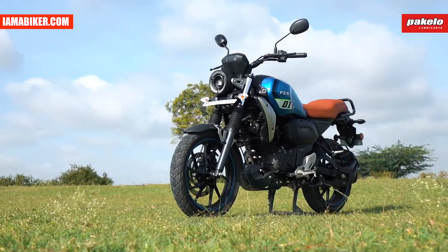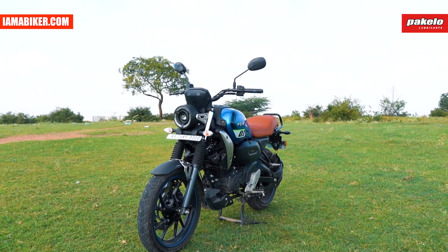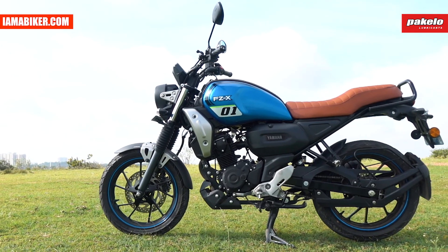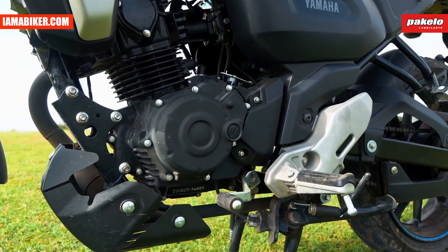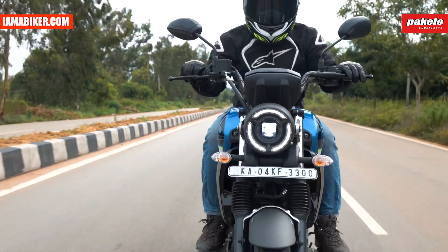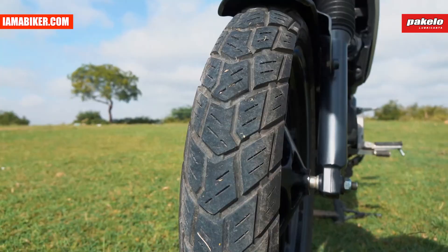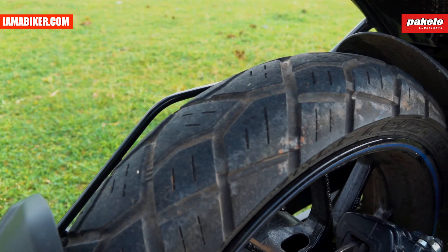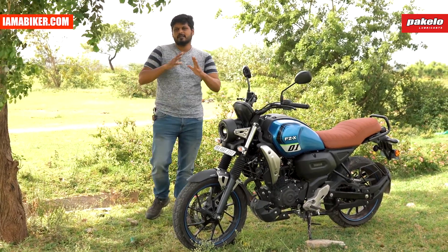With the Yamaha FZX, Yamaha has tried to recreate the magic and beauty of the XSR155 available abroad in terms of its looks, but they've used the same FZ platform — which means you get the same engine, with tweaks to the handlebar, seating, and the trail of the front forks. You also get new tires which add to that slightly on/off-road credential.